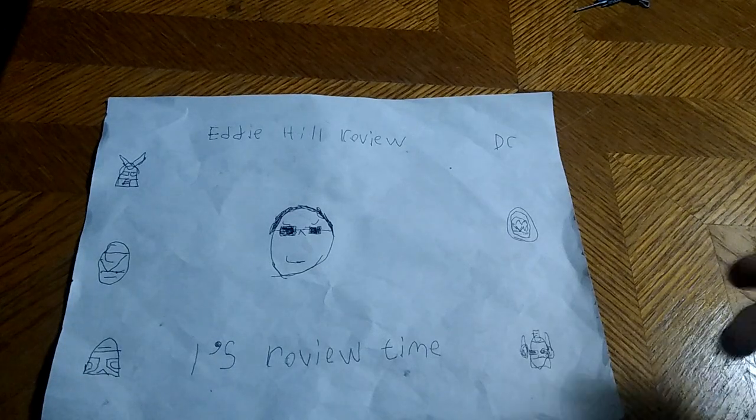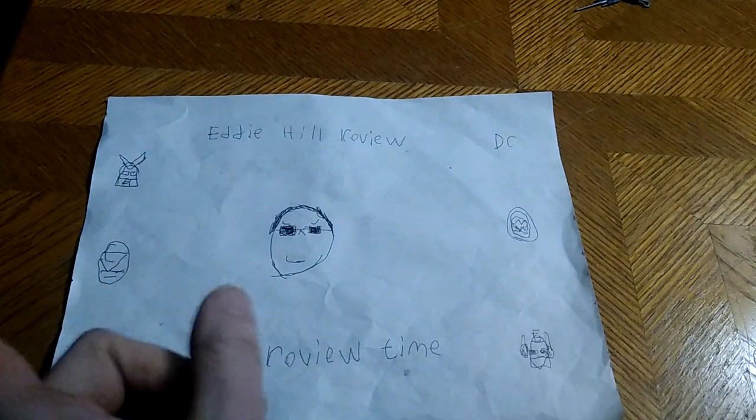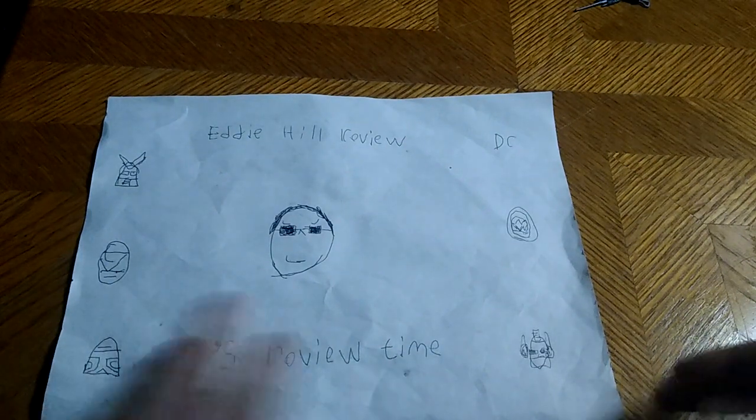Hey, what's up YouTube Land? It's your boy Eddie Hill, and it's time for another Eddie Hill review. It's review time, people. And the White Oak, Pennsylvania Toy Collector is back for another video.